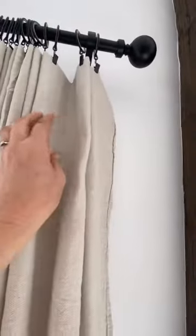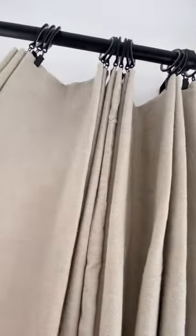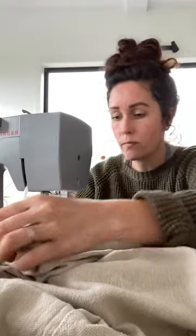Sorry about my gross dirty fingers — I've been in the garden, you know, it happens in life. I folded the top over and I put a nice little pleat in them and I just hooked the little clips on. Then I measured the length that I wanted them, I cut the bottom off and I hemmed them up, and voila, we had curtains.